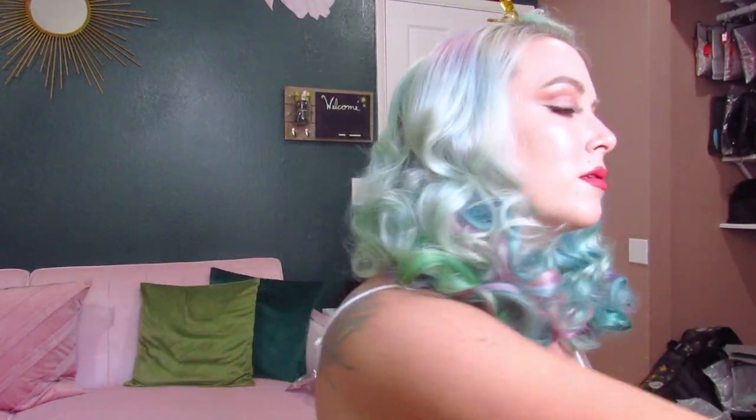I just finished coloring my extensions the other day and haven't used them yet, so I also wanted an excuse to play with them. I'm going to mist with a light hold hair spray as I continue working, once I have a shape that I'm kind of happy with. Then I'm going to go ahead and shape my bang area.